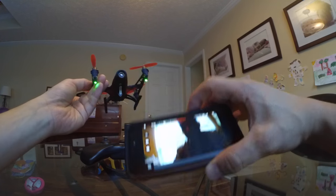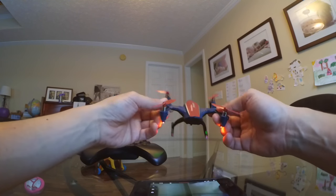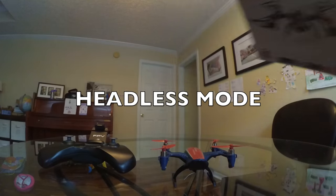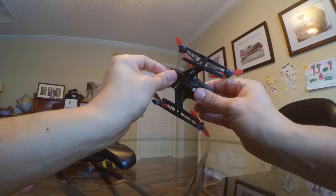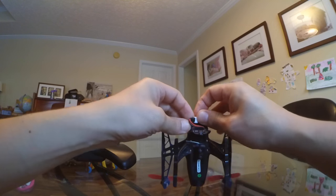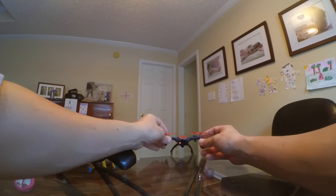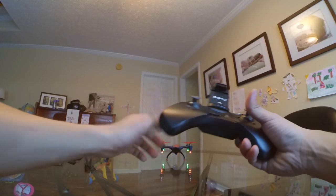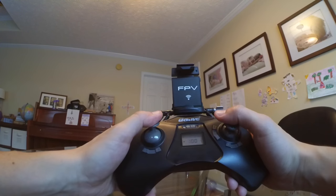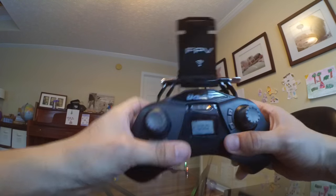I'm definitely going to be trying out more. It also does flips, has three different rates, and does headless mode. Get it bound up, get the quadcopter up, and try out the headless mode. I don't have a lot of battery left, but maybe enough to try this out. I'll just quickly put it into headless mode by pressing the left shoulder button, and it should be in headless mode. Now we're going to take off and try out the headless mode.